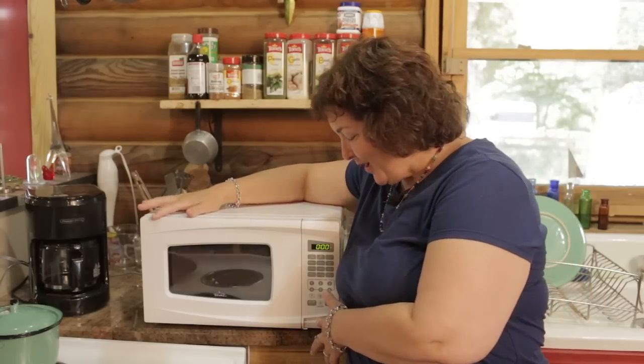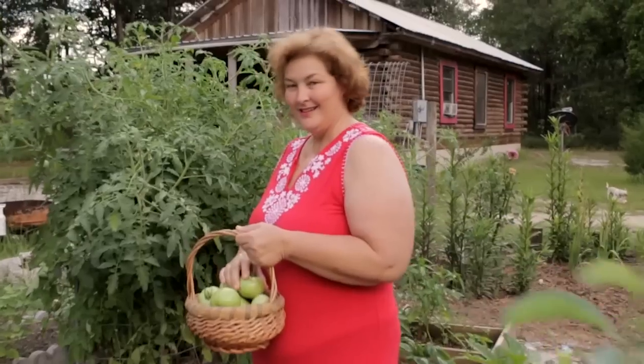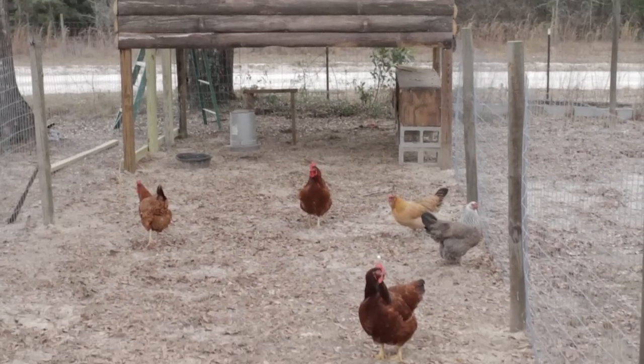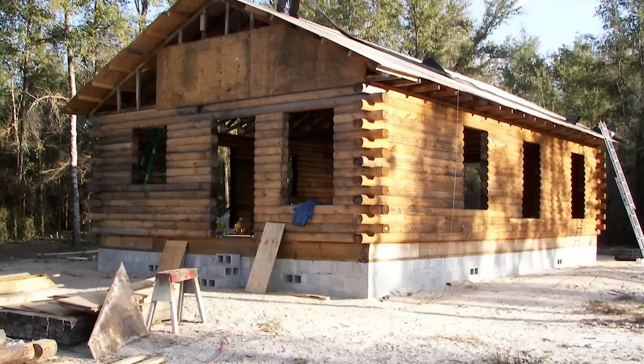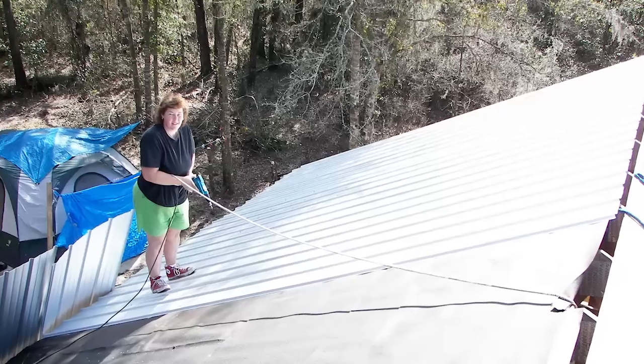Today we're going to be talking about a microwave and what comes out of a microwave. I'm Becky. I used to live in the consumer rat race just like you, but one day I had enough, so I sold it all and moved to the country and built my own log cabin with my own two hands.